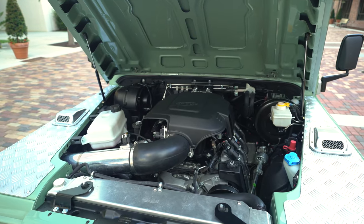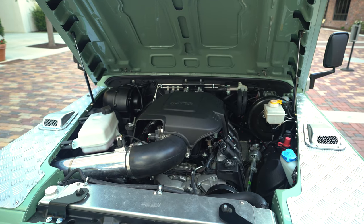We went with the LC9 310 horsepower motor with a six speed manual.